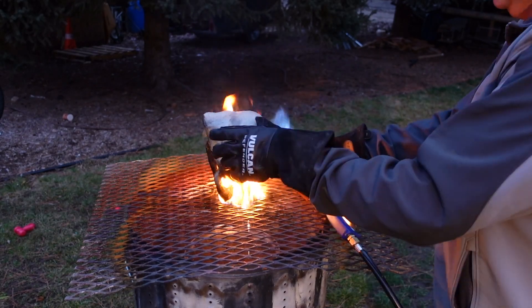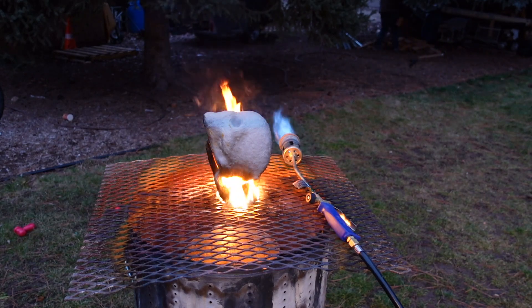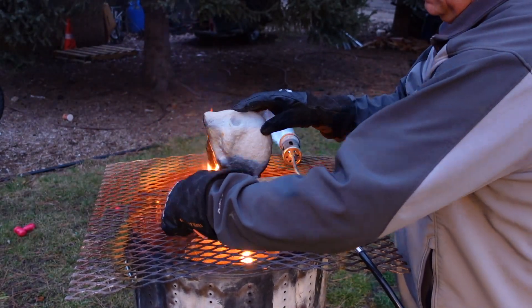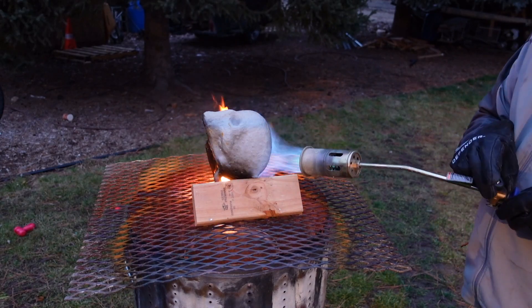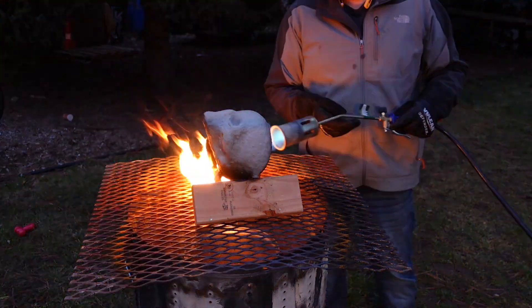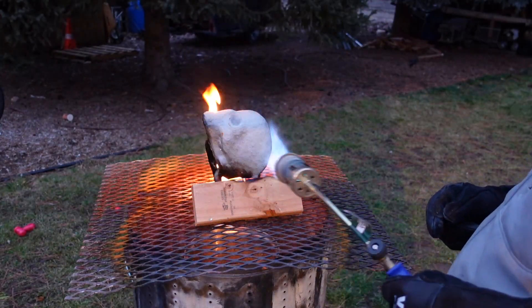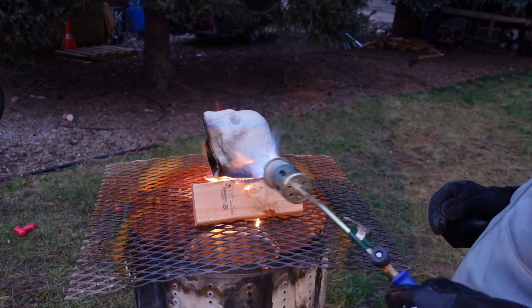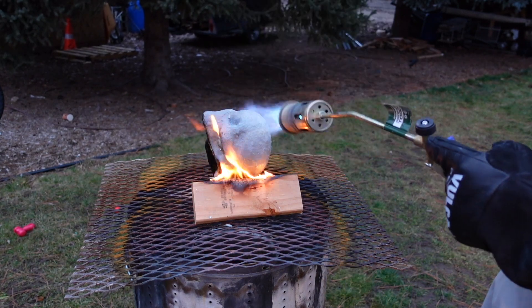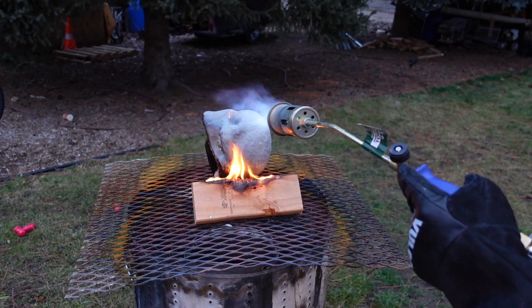I'm looking for something to prop this up because as I'm burning it out, I'm realizing this is going to tip over and possibly damage my uncured shell. Just using a two by four to prop that up. When you do a burnout on your piece, you start down at the cup and melt that out first, so then you want all of the wax running out from the bottom — from that base, the cup. If you try to do it other than that, that wax will expand within your mold and shell, crack your piece, and cause some casting issues.